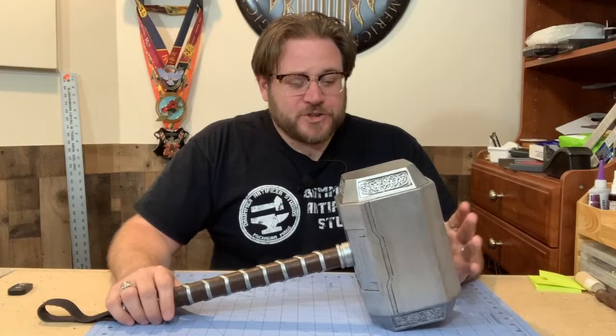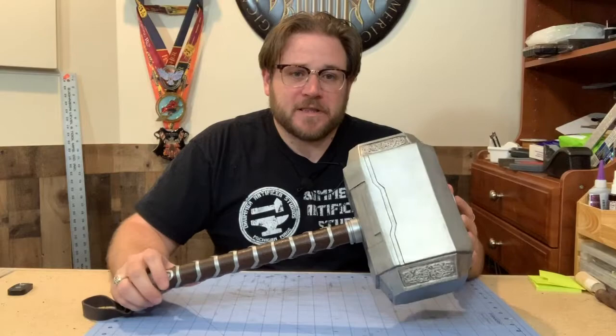So there you have it — that's how we turned two yoga blocks into Mjolnir. Hopefully you enjoyed that, hopefully a few of you learned something, and hopefully a few of you will decide to go make something yourself. Maybe you'll make Mjolnir, maybe you'll make your own Stormbreaker — see what you're willing to try. Thanks for watching. As always I'm Alex, this has been Drummer Artisifer Studios. See you next time.